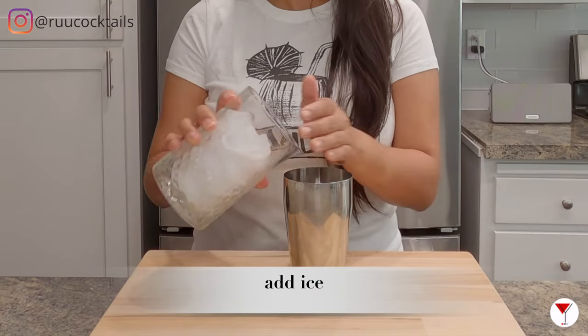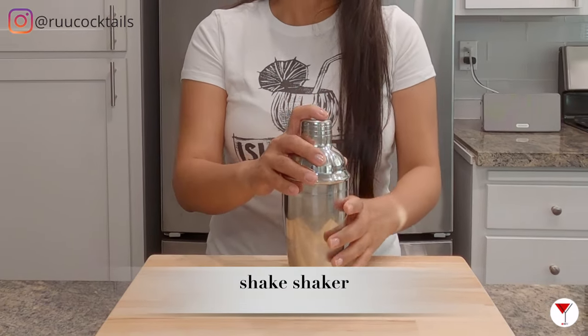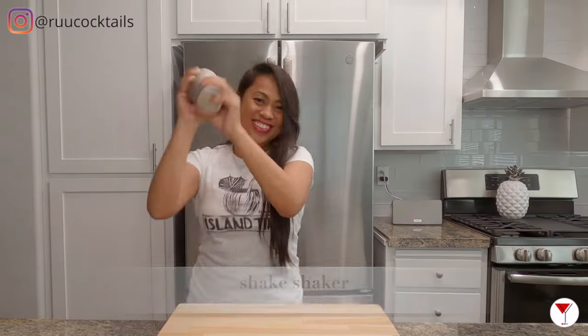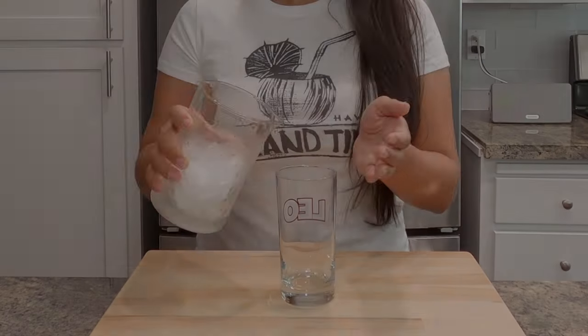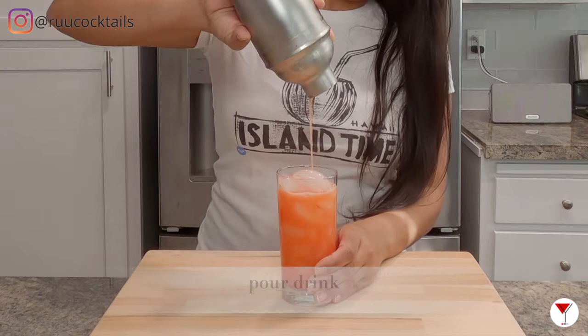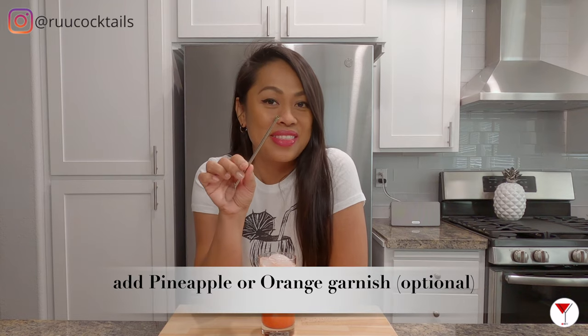Add ice. Close the lid and shake your drink. Add ice into your glass and pour your drink.